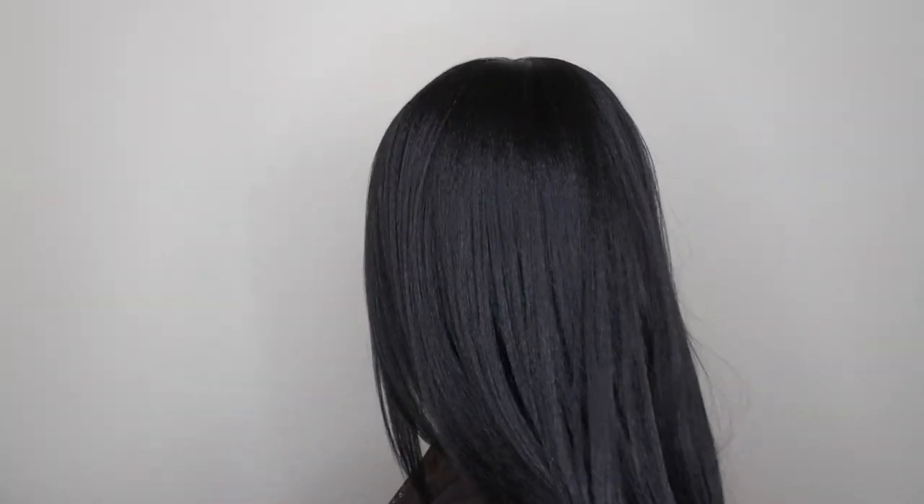Let me give you all the 360. This is what the front looks like — let me pull the bangs to the front. This is what the right side looks like. This is what the other side looks like. And this is what the back looks like.